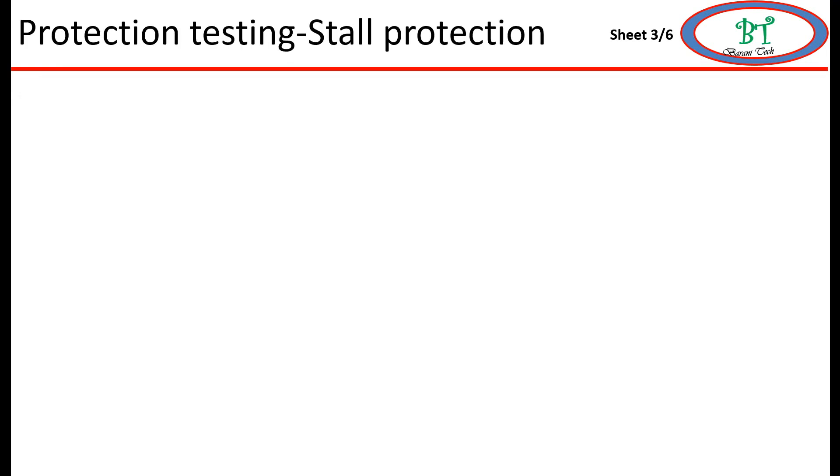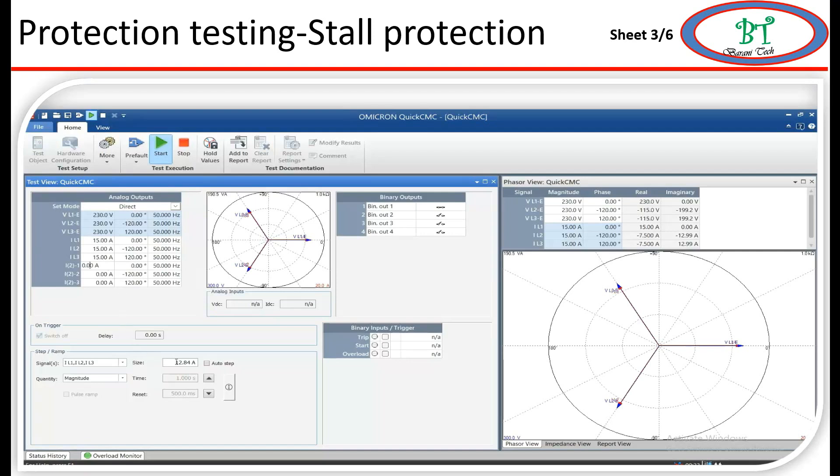Now I am going for stall protection. The relay setting is 176% of IS, where IS is the full load current, and the tripping time is 0 seconds. For testing this protection we must understand it is blocked during the motor starting time. The motor starting time here is equal to the trip class, which is 5 seconds. So initially we need to inject normal current for more than 5 seconds, then stimulate the fault current. I inject very low normal current and wait for more than 5 seconds, then ramp it up to the fault level above 176%. The relay has issued a trip command under stall protection.